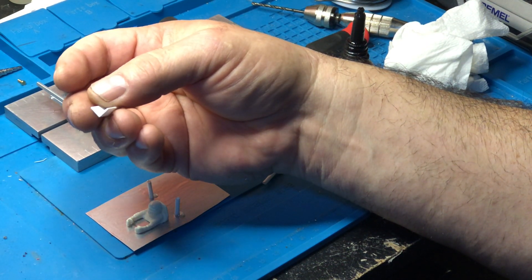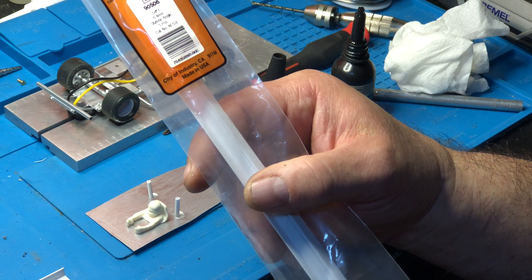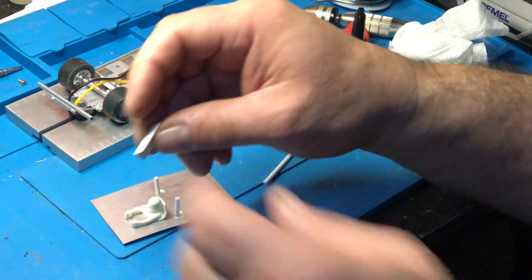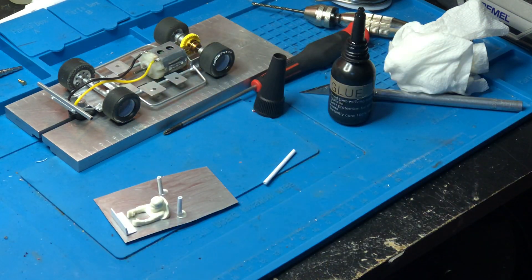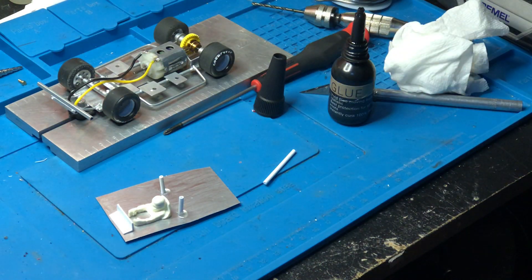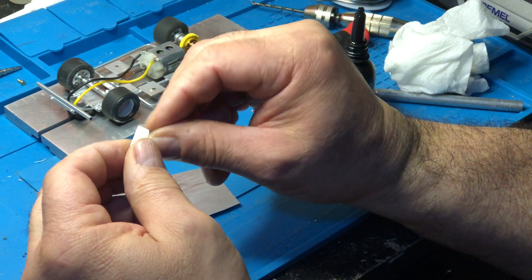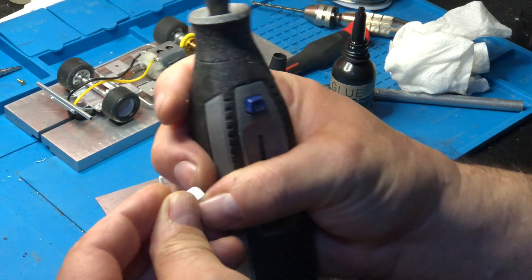This is styrene angle, item 90506 — you can get this stuff from Hobby Link and a lot of places that carry plastic strut. I can make myself a little dashboard like that, paint it, and put little gauges on it. It looks like it's got a little aluminum dashboard. You can even trim the sides, round off the corners with a file or a Dremel.